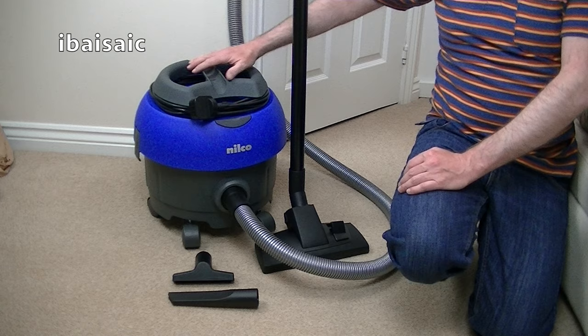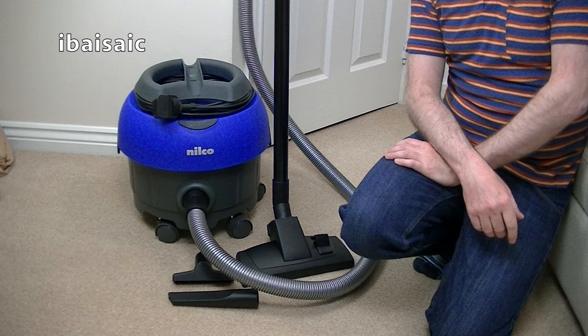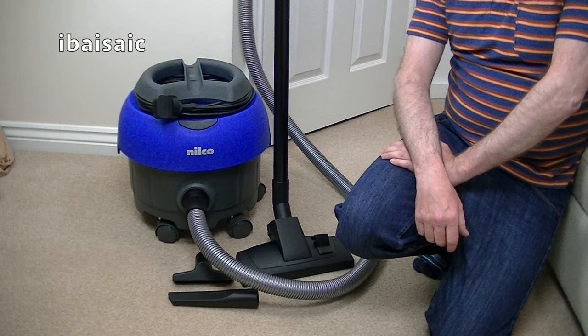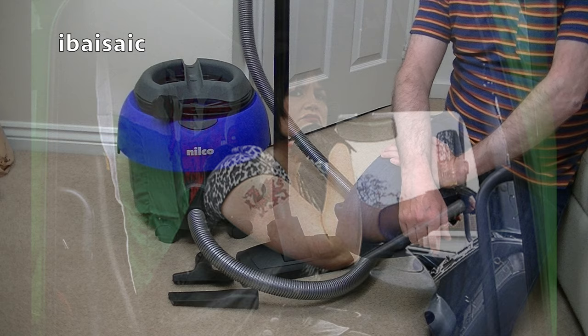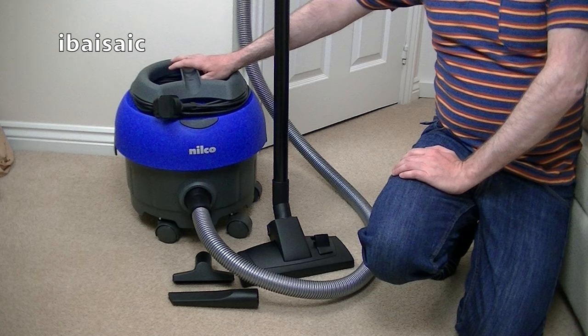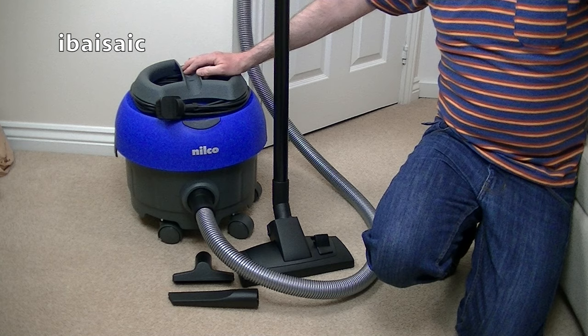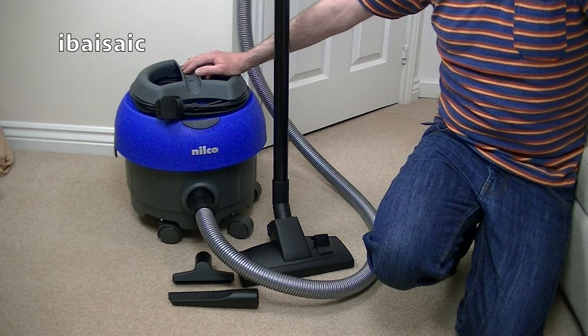There she is — my bargain Nilco tub vac. Thanks for watching. I will at some point be doing a demo of this machine and seeing how she performs. I'm going to call her Nessie — Nessa Nilco. Some of you might know that reference. If you're in America, you won't — I doubt you'll get Gavin and Stacey. Nessa was a big girl and 'tidy' was one of her catchphrases. So Nessa Nilco will keep things tidy and spick and span, hopefully. For me and my bargain Nilco, Nessa Nilco — it's goodbye. Thanks for watching. Tune in for more vacuum fun coming up very soon. Bye for now.